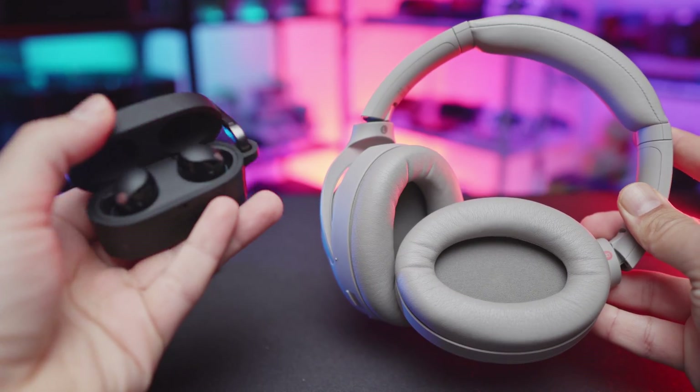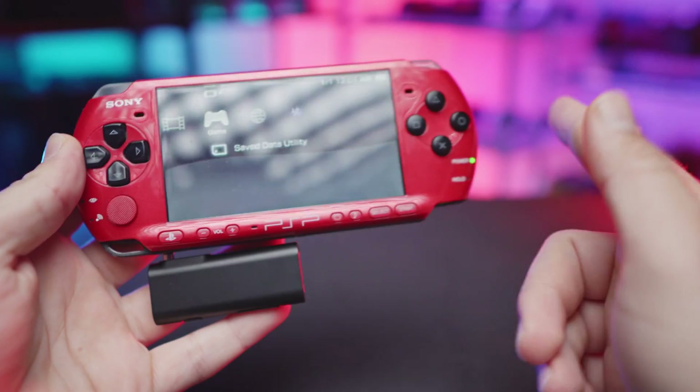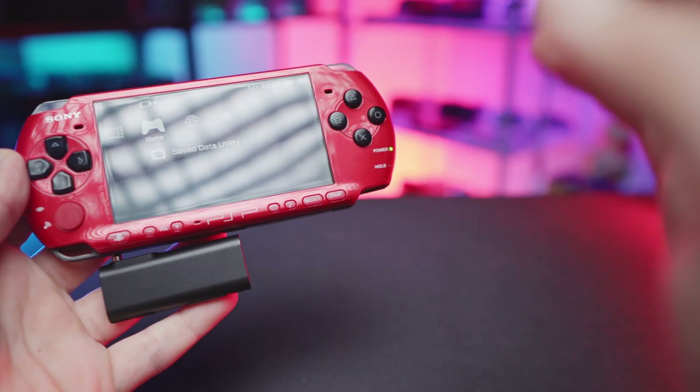What is happening everyone? Welcome back to another video. Today I'll be showing you how to connect your Bluetooth headphones to your PSP for under $5. So without further ado, let's get right to it.